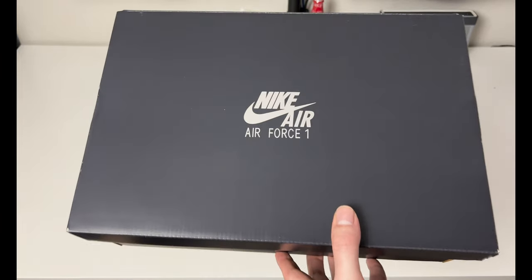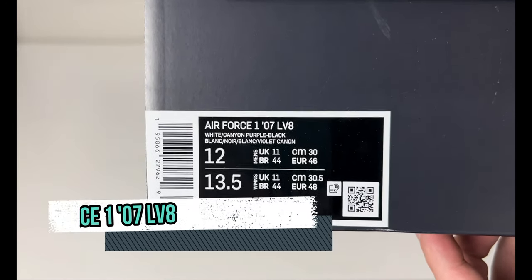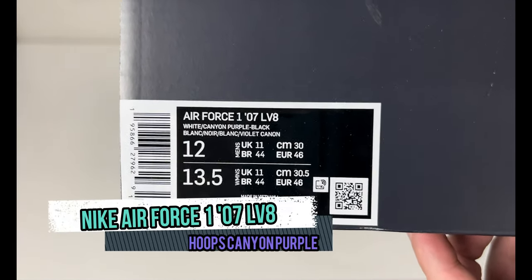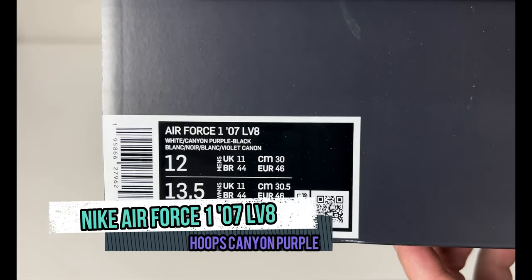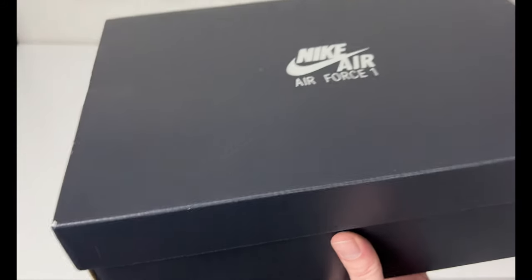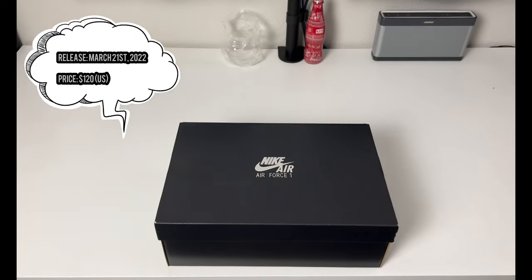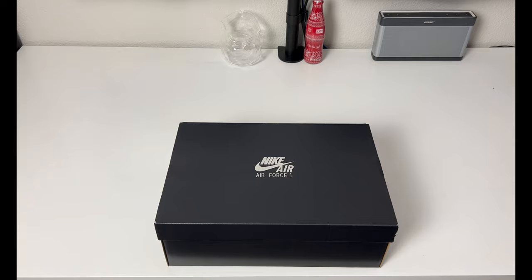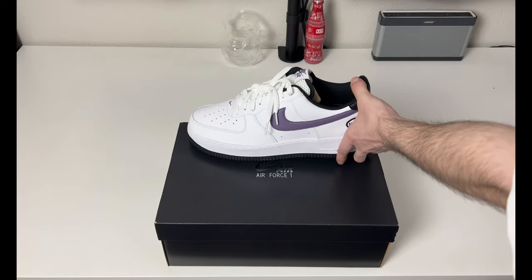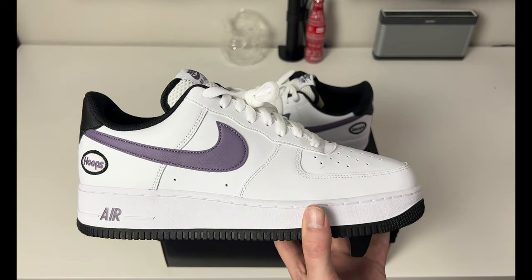If you're new to the channel, welcome. This is the all black silver top Air Force One — the Nike Air Force One 07 LV8 in white, canyon purple, and black, men's size 12. The retail tag is missing on the side but it was $120 US. Plain star white paper on the inside. This particular pair released on March 21st, 2022, on the Nike app, and retail was $120 US.